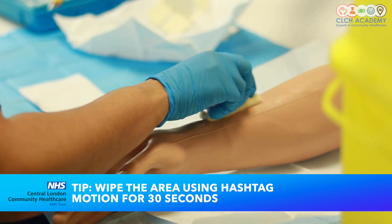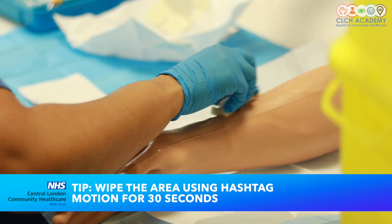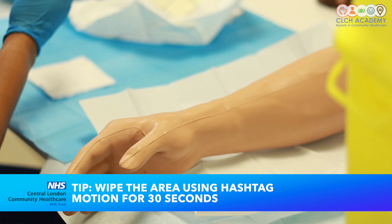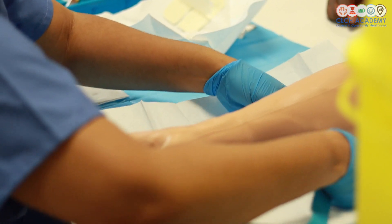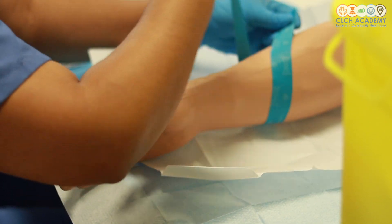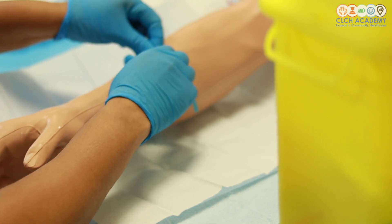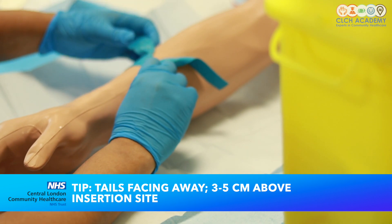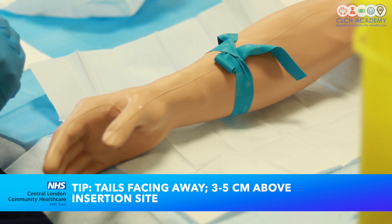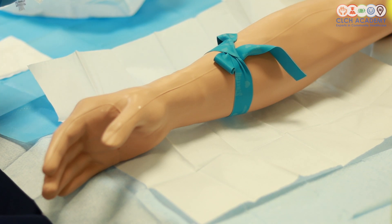Up and down, then across — 30 seconds is what you're aiming for. Once that's cleaned and I'm waiting for that to dry, the next step I'm going to do is apply my tourniquet. Create an X with the long side overlapping the short side, make a loop — pull the long end through to make a small loop as you pull on the short end — and that should ensure that your cannula is secure, tails facing away from the area where you've cleaned, and about three to five centimetres above your point of insertion.